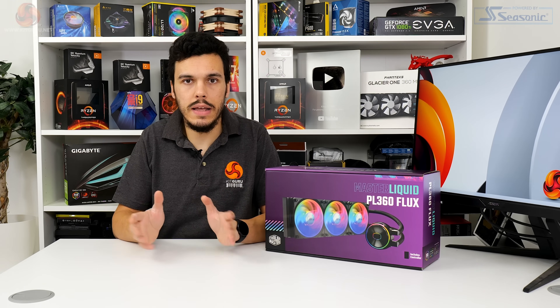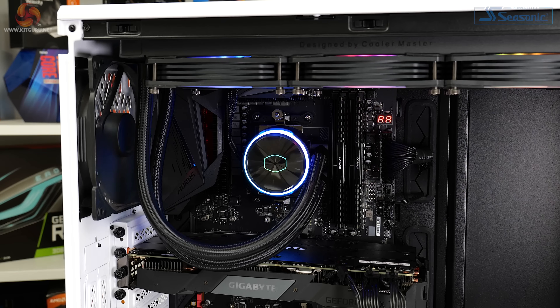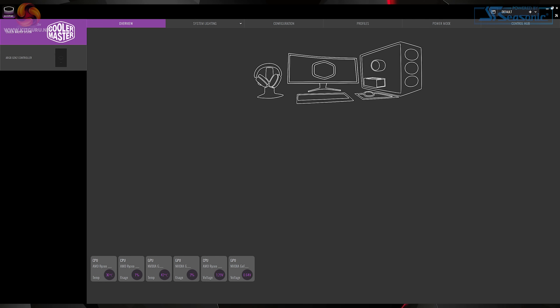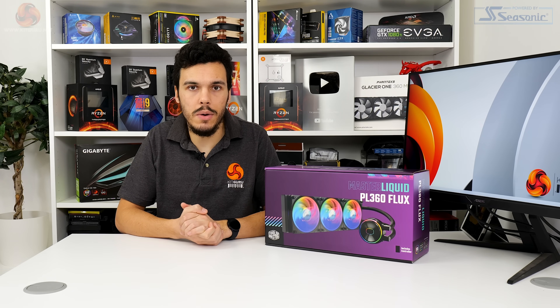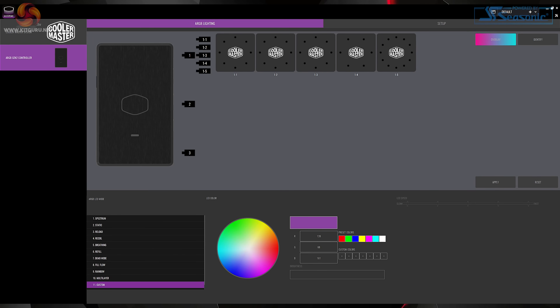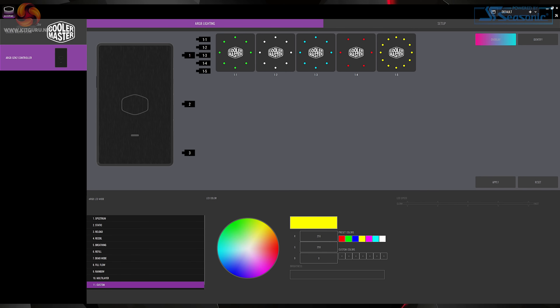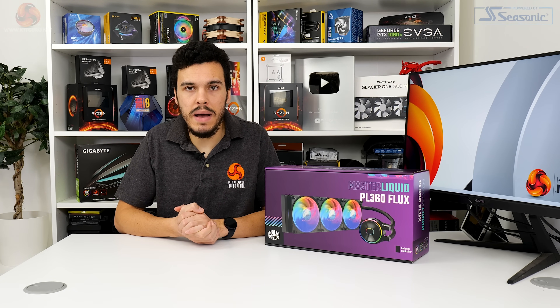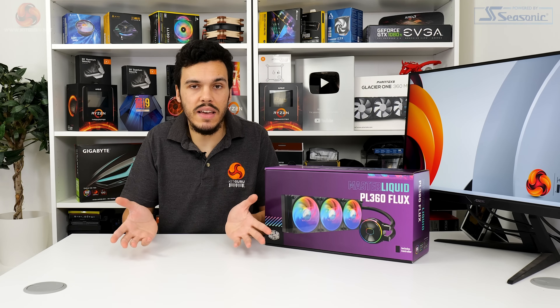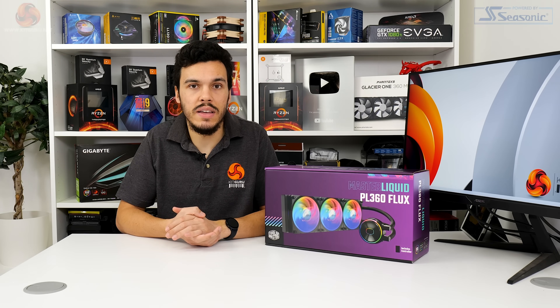Eye-catching RGB lighting is certainly a clear strength for the Master Liquid PL360 Flux. The styling is smooth, the colors are clear, and the LEDs themselves are bright. There are also lighting zones on the pump area, not just the fans. We opted for Cooler Master's Master Plus software for RGB control — while it's not as in-depth as Corsair iCUE, it does a reasonable job of controlling lighting modes and offers individual LED control for the fans, pump cover, and Cooler Master logo. However, beyond lighting, Master Plus doesn't do much else, so if you're already happy with motherboard RGB software, there's little reason to download it.